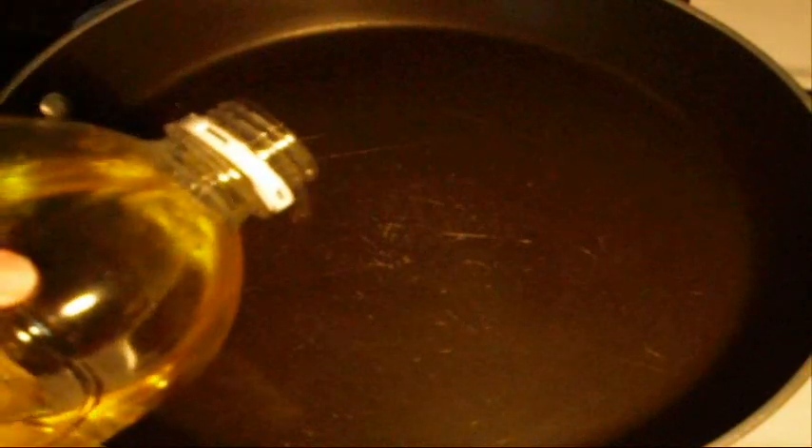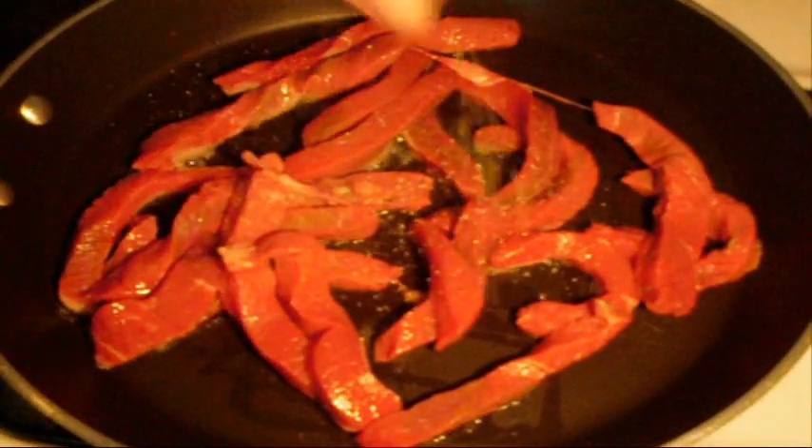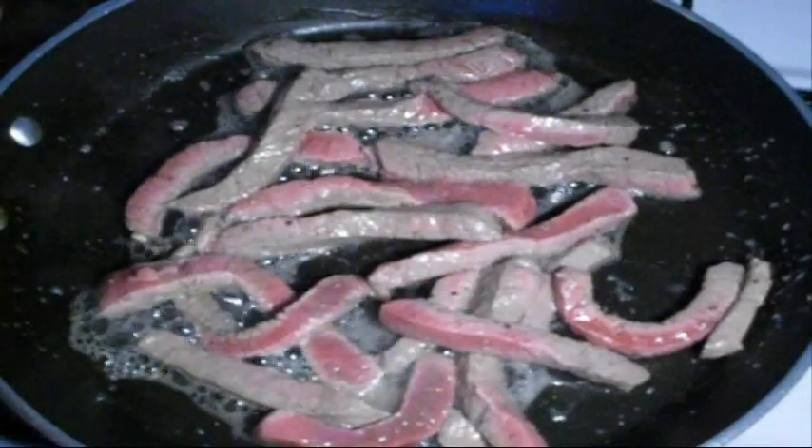Get a hot pan with just a little bit of vegetable oil and put in your beef. Season with salt and pepper. We don't want the beef cooked all the way through — we just want some nice colour on there. Once we've got that, add in your mushrooms.